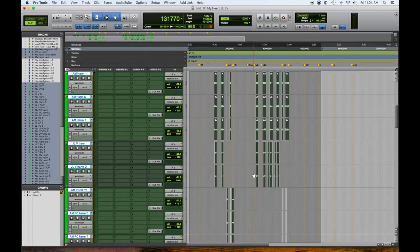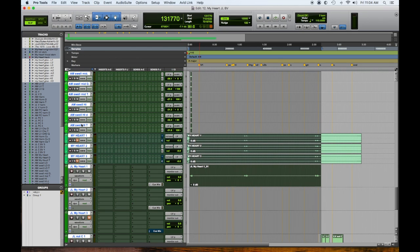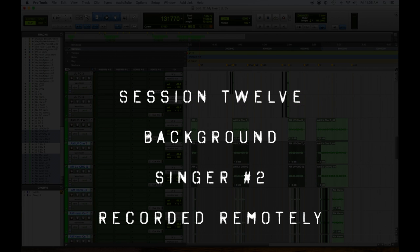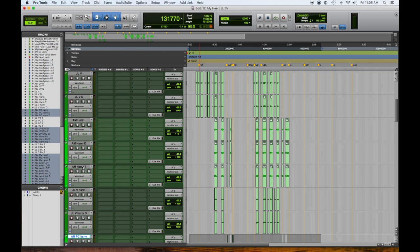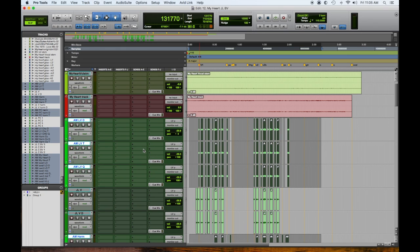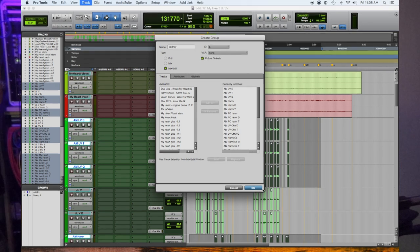Jose and Audrey blend great even when they're not in the room together — we can get it to sound like they are. He did his parts. AM is Audrey and JL is Jose's parts. We're going to make a group of all of Audrey and then a group of Jose so we can bounce around and hear how they work together. I had separated the choruses from the pre's and from the verses because I wasn't really sure what I wanted, and there's no way when they're not in the room to put it all together. Since we don't have that immediate feedback, in all these virtual vocal productions I have to get way more than I need and then back off on it.